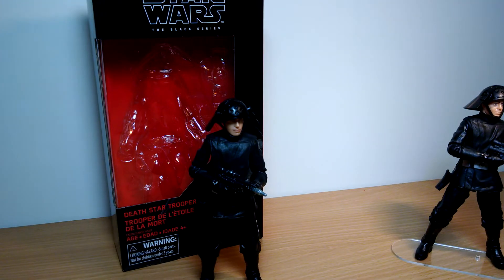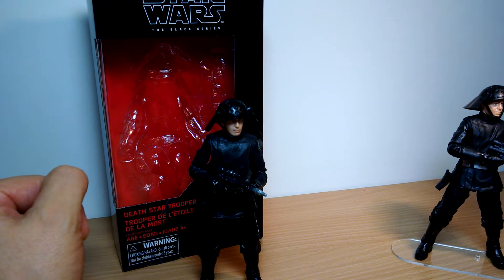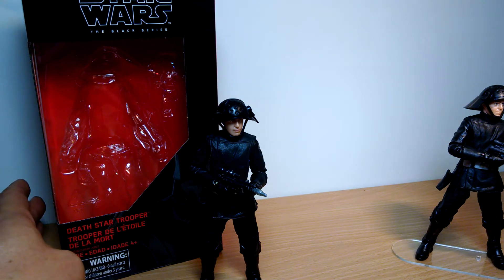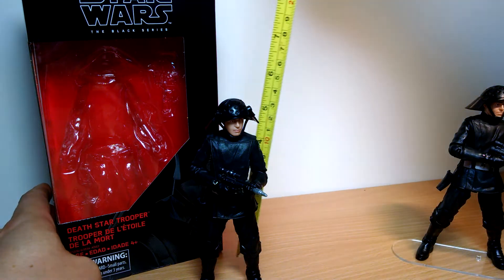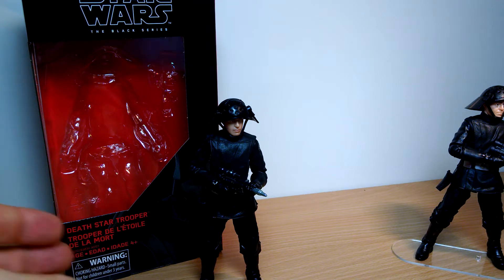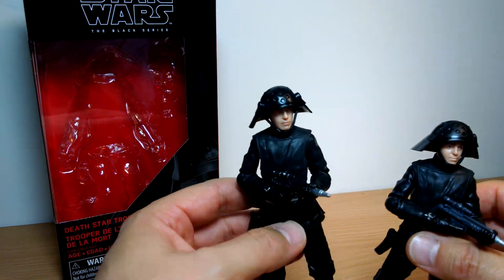We're back again looking at more solo figures — well, not really solo but it's part of that wave with Solo, Lando Calrissian, Range Trooper, etc. It's a re-release of the Death Star Trooper with a slight difference. The previous version stood six inches tall, same for this one, no real difference. It is literally just a repaint, primarily on the face, as we'll see in a moment.